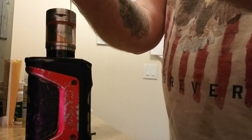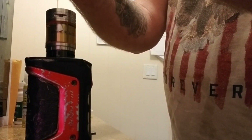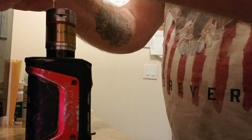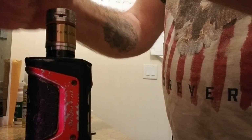Pretty thick juice, smells good. Pretty dark though. Let's try her out.